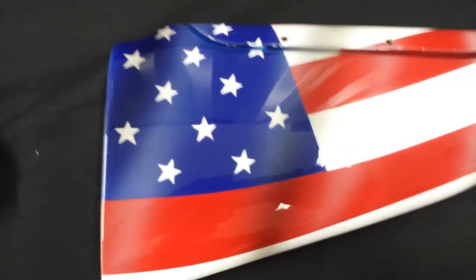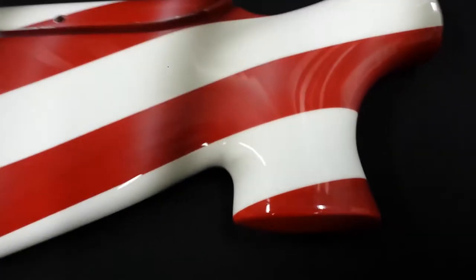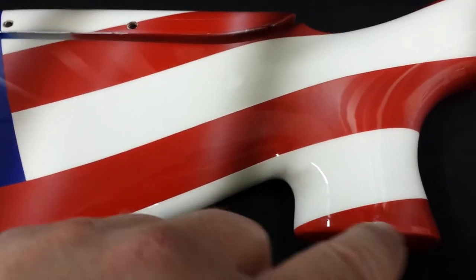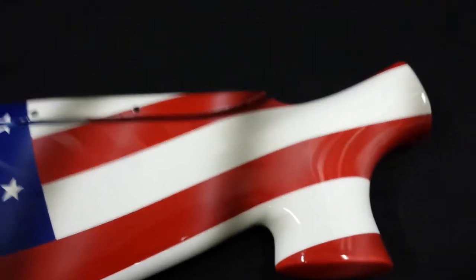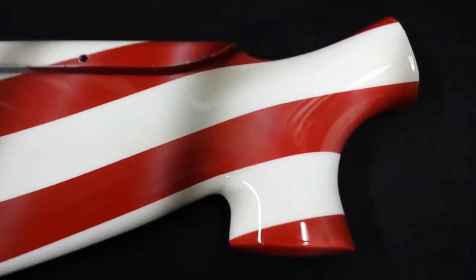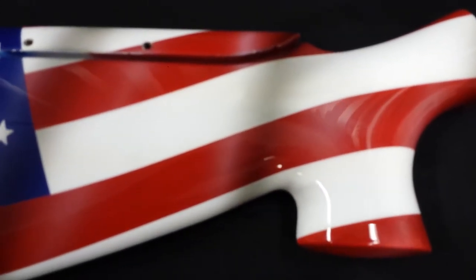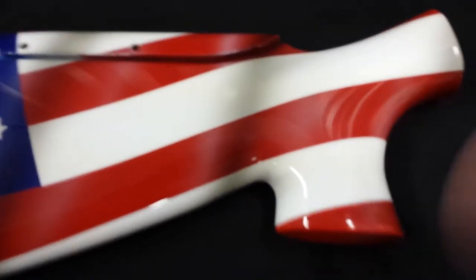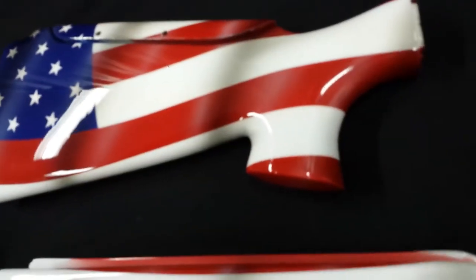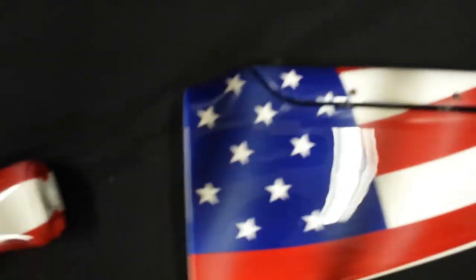Right here we have the Beretta 390. It's got a lot of shine to it, stars and stripes. On this one we put in an extended pistol cap right here so you can grab with your whole hand - it helps because you can grip it with your pinky too. We screw it on, then glue it on, and fill it all in. It just makes the grip more comfortable and helps you get your hand around it, which is all about fitting on the shotgun.